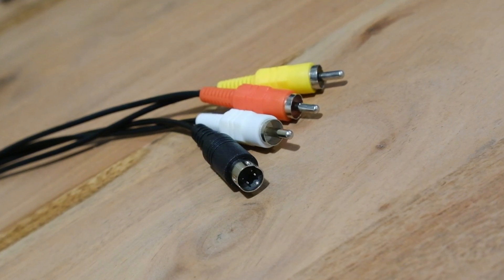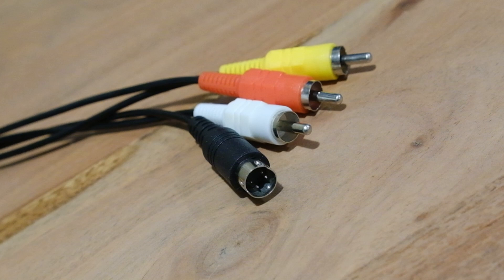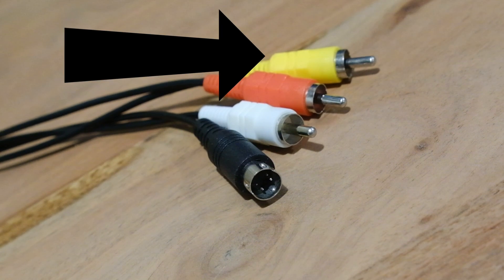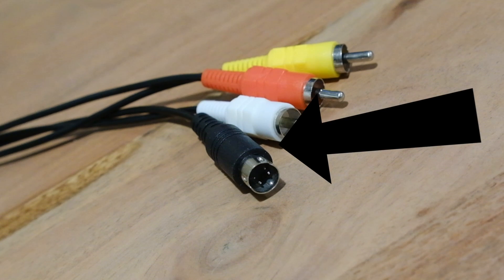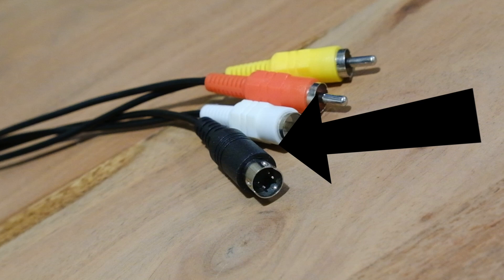This is an S-Video cable. Actually, it's not. It's a composite cable that's masquerading as an S-Video cable. This, for some reason, became all the rage to do in the late 90s to early 2000s when making cables for game consoles.